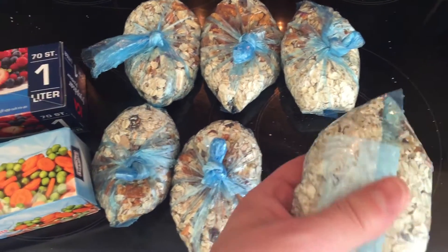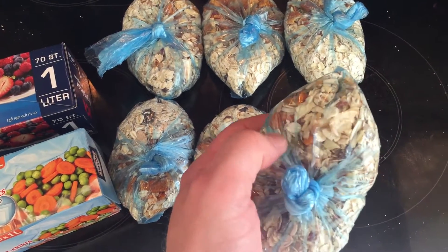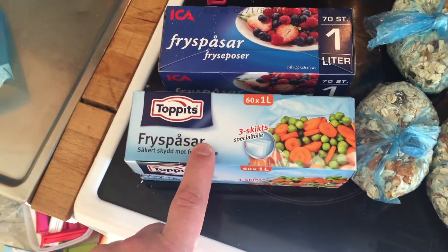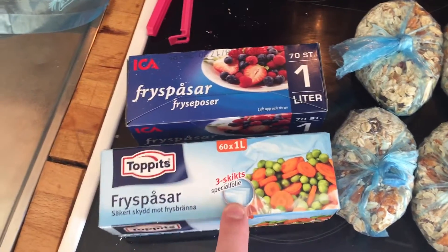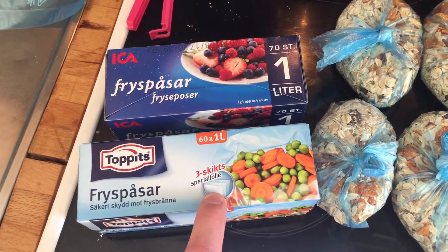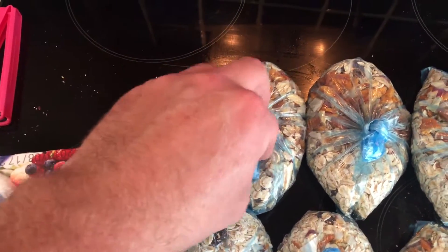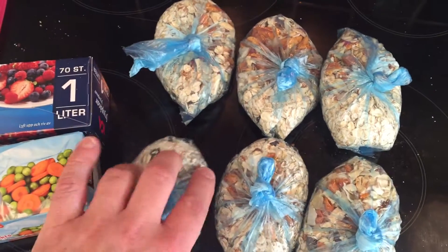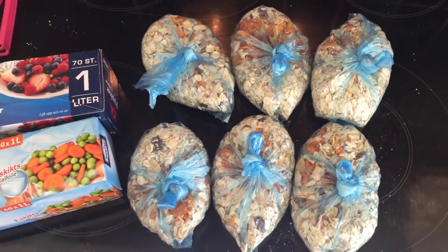My bags are packed and done. And when you do this, do this with the slightly thicker plastic bags. These are better than these ones — these are the cheap ones, these are the slightly more expensive ones, but not crazy expensive. The plastic is much tougher, so you don't want this all over your clothes and stuff in your bags — you just want these in your belly.